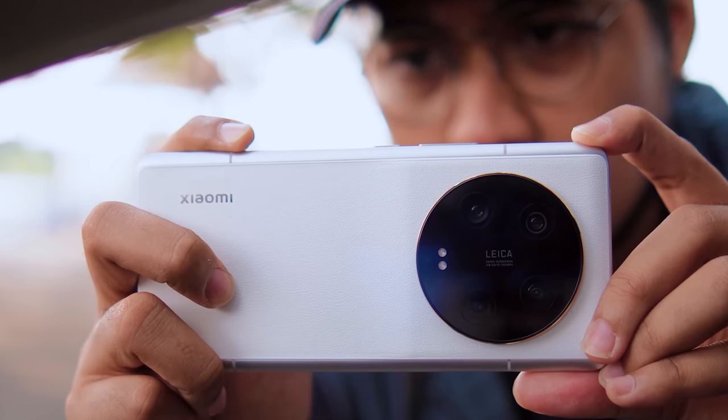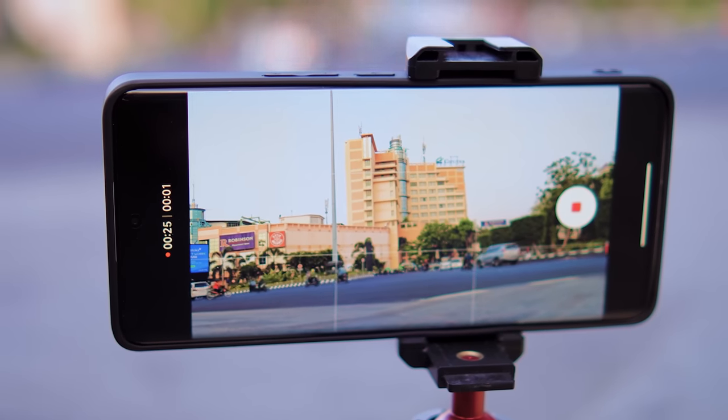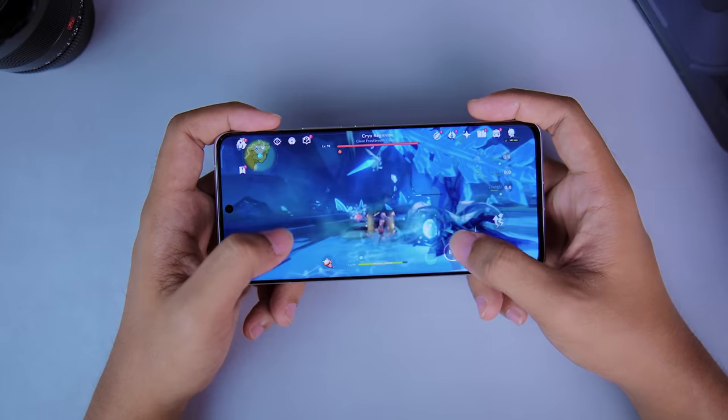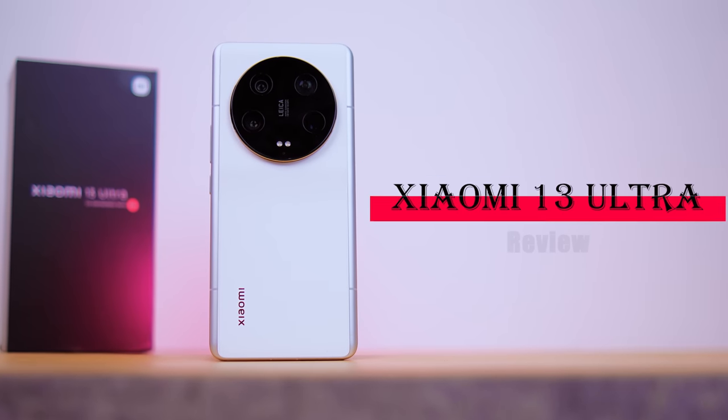This video is brought to you by New Gadget. That's the result of the camera from the Xiaomi 13 Ultra. In this video, we will see how the camera is and how the limitations are. We will talk about the overall user experience of the Xiaomi 13 Ultra — from the performance, battery, to the features. Let's review the Xiaomi 13 Ultra.